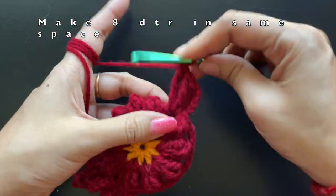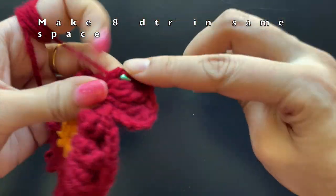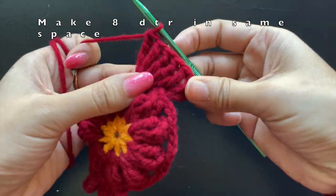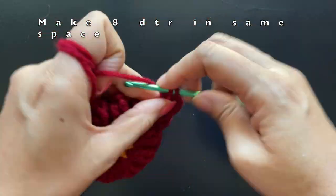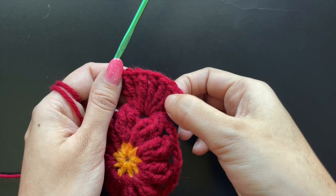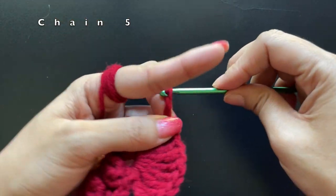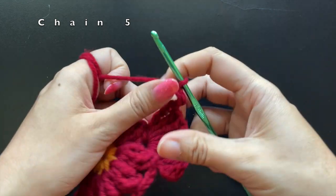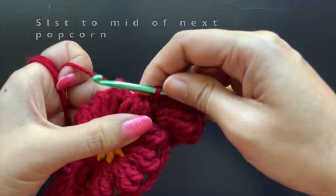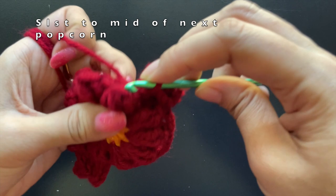We yarn over three times and pull through four times. We will make eight double treble crochets in this same space. After making eight double treble crochets, the last will be a chain of five, and we will slip stitch it to the base. After that we are going to slip stitch it to the middle of the next popcorn stitch. The tail of the owl is ready.